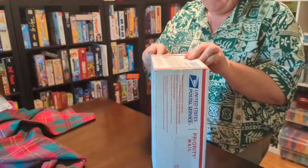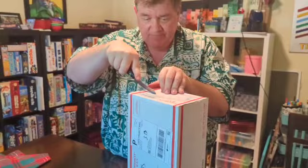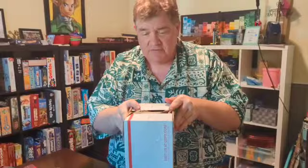A little unboxing action. Wouldn't that be terrible if I cut this one? Wouldn't that be terrible if I cut myself?